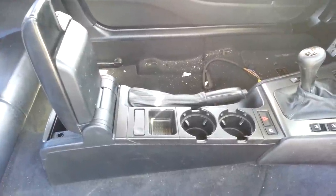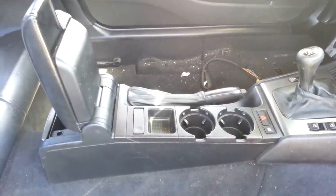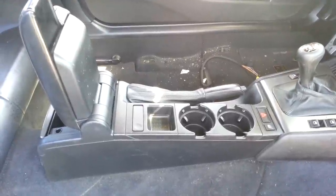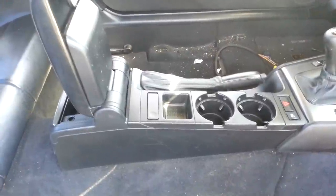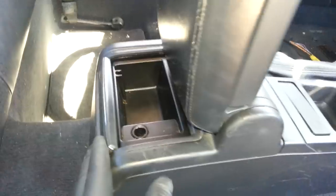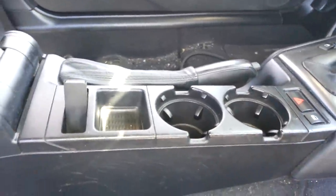Welcome back. You're looking at the center console out of a 2002 BMW M3. These center consoles will look the same for most 3-series E46 models from 1999 to 2005. Today I'm going to show you how to remove all the components. As you can see, the center console is comprised of different parts: the storage in the back, the armrest, coin holder, and cup holders. I'll show you how to take those off and what tools you'll be needing.